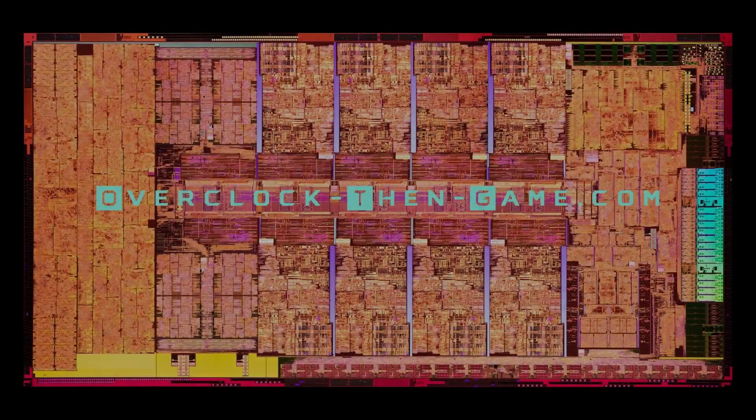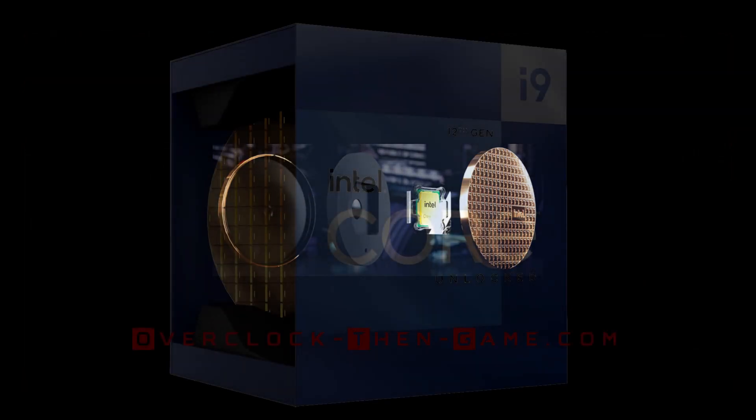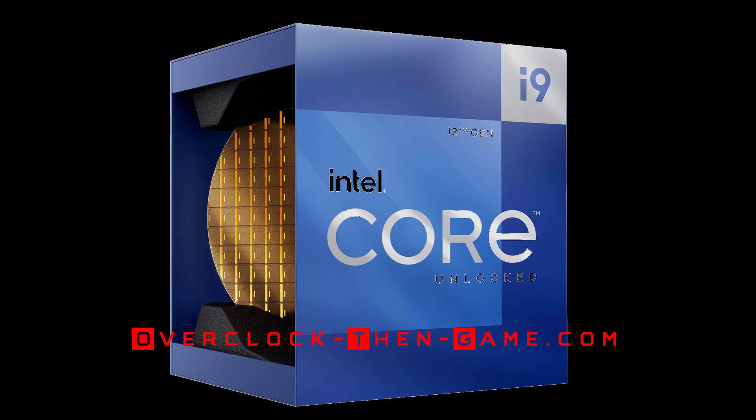What if I told you that I could make Alder Lake energy efficient while increasing performance? In this video, we will take a look at what I have been able to achieve with this Intel CPU. My first goal is to make Alder Lake S as power efficient as possible while lowering temperatures. My second goal is to keep the performance roughly the same.